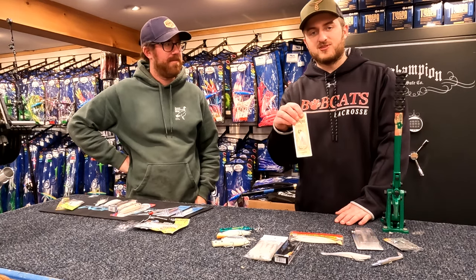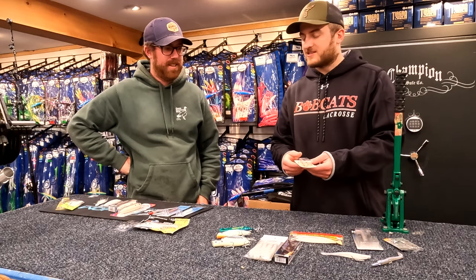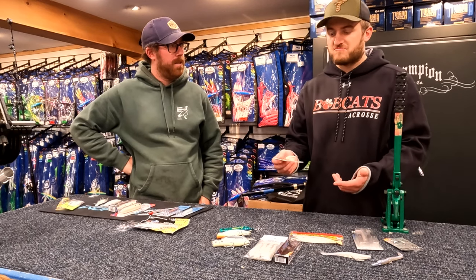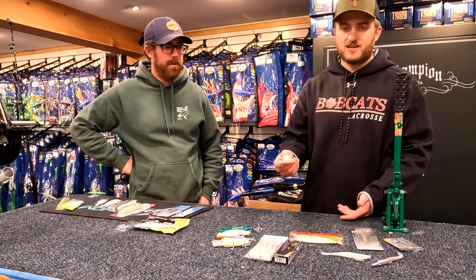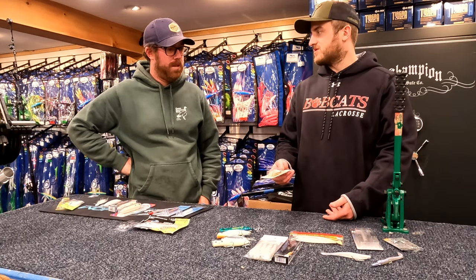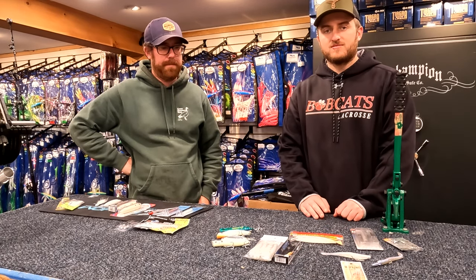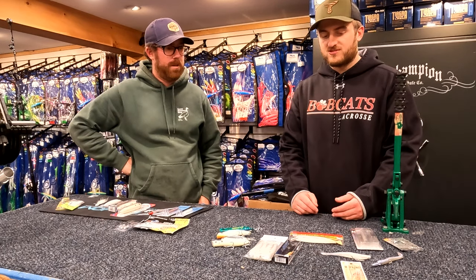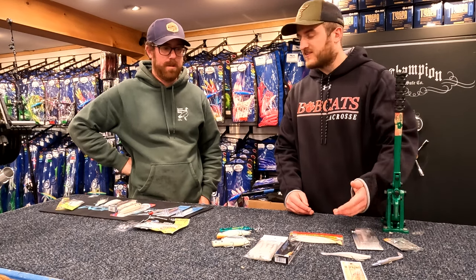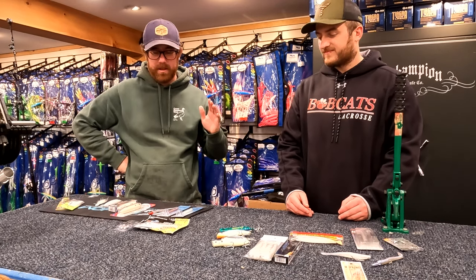Staple again — the Hopkins Shorty. This thing's just great. You can cast it a mile. Three-quarter ounce, and this little white bucktail action on the back really adds to it. It's so easy to use — I can give this to a five-year-old and say go cast, steady retrieve, it's working for you. Those are my two that I always start throwing and push people towards because they're fish catchers, they have single hooks, and they're pretty affordable — $1.99 and $11.99 respectively. The white bucktail and that single hook just sells me on those.